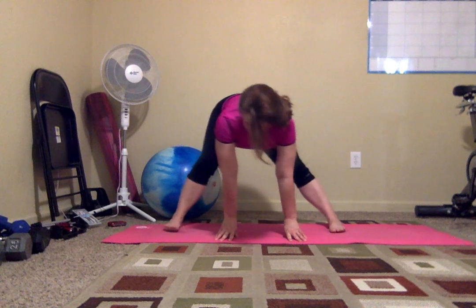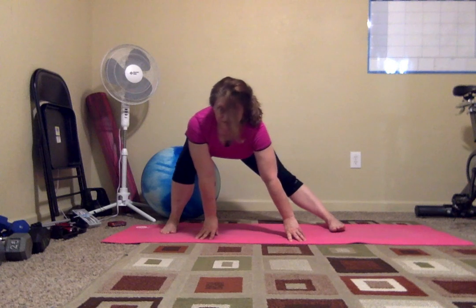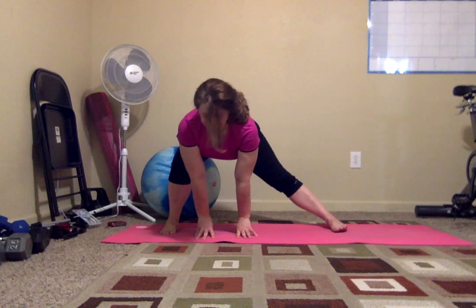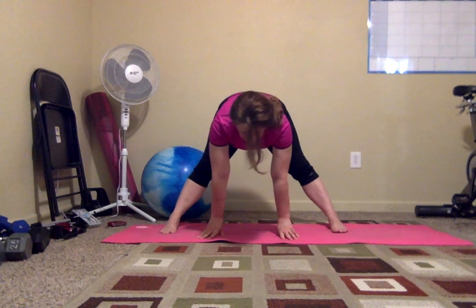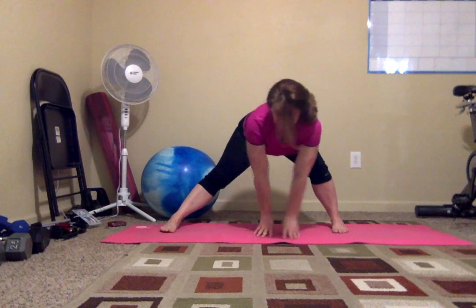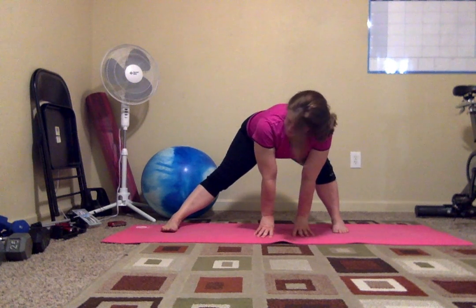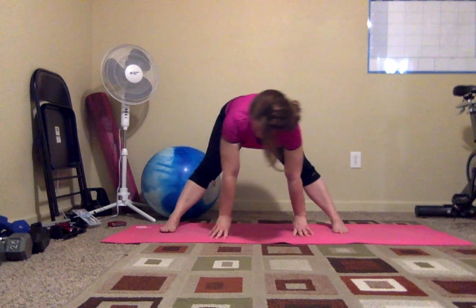Fingertips to your mat and we're going to stretch into a nice side lunge. You should be feeling it on the inner part of your thigh. Hold it here for a breath. Come back to the middle. Other side — just a gentle stretch today, you guys. Getting those legs warmed up.